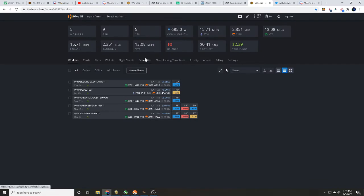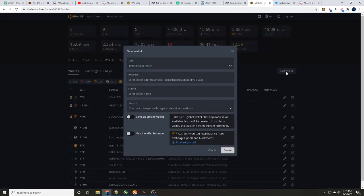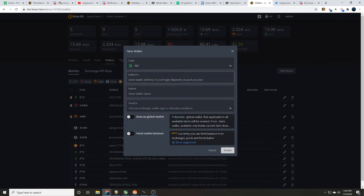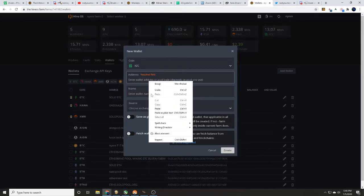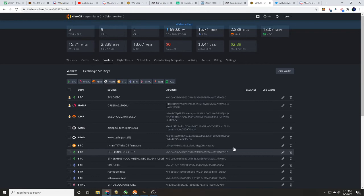Once you've got Hive OS set up, you're going to need to set up a wallet. Come here to Wallets and click Add Wallet. You can set the coin ticker — type in Z coin — then enter your Z coin address. Paste that in, and name this wallet something like 'solo twominers' so it's clear which wallet you're using for solo mining. Go ahead and create it, and just like that it shows up.